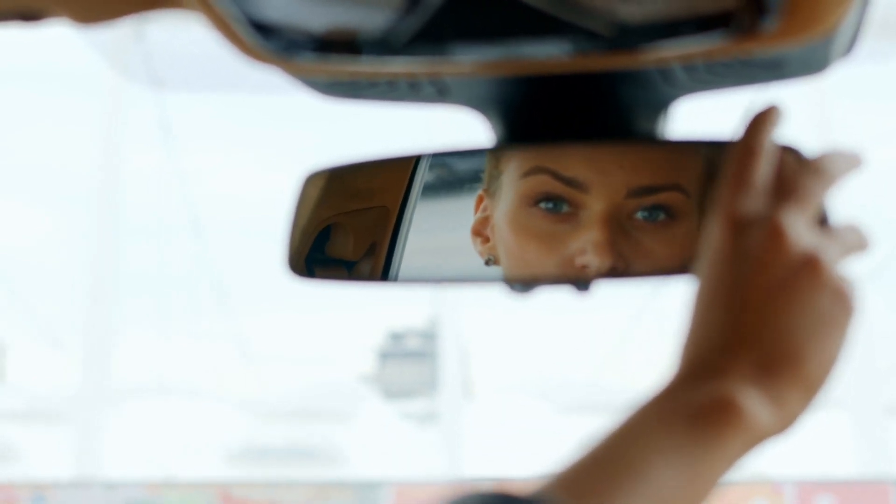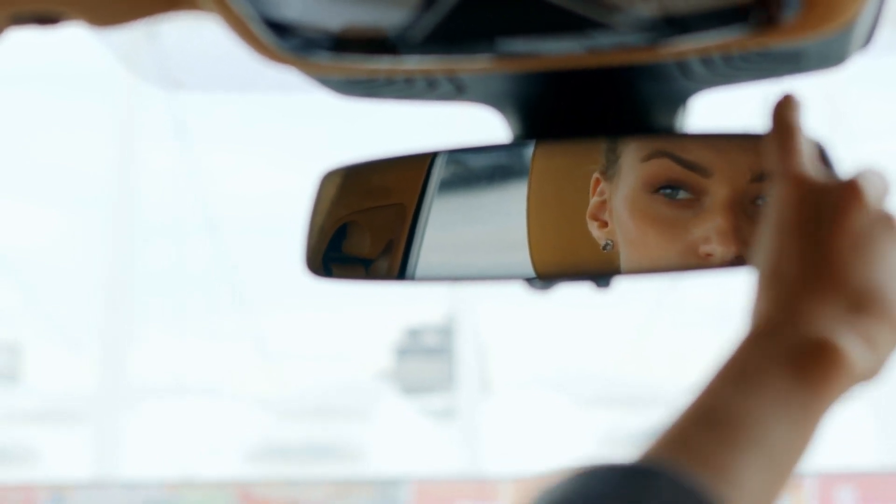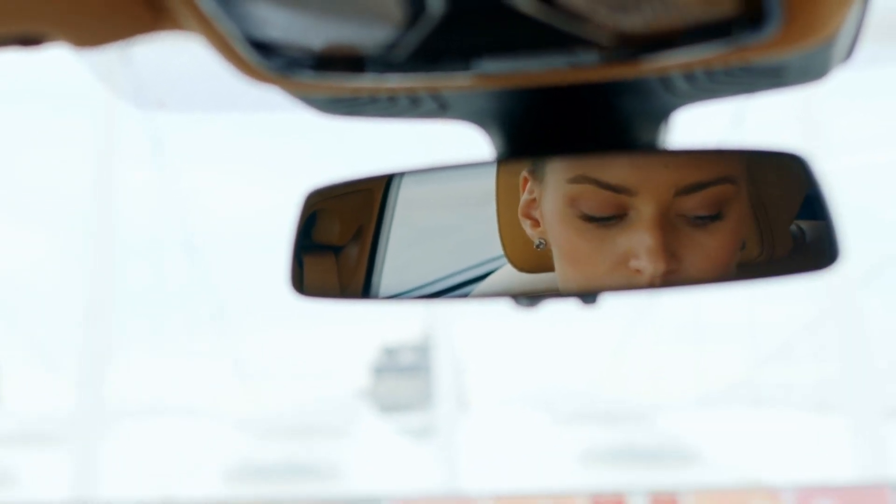The main culprit behind this glare is the difference in brightness between your surroundings and the oncoming light. Your eyes have a hard time adjusting to this contrast, especially in the dark. That's why car manufacturers have designed rearview mirrors to help minimize this issue, using a simple yet ingenious solution.